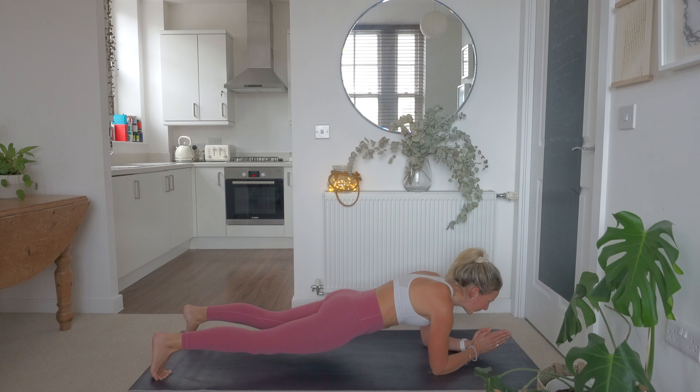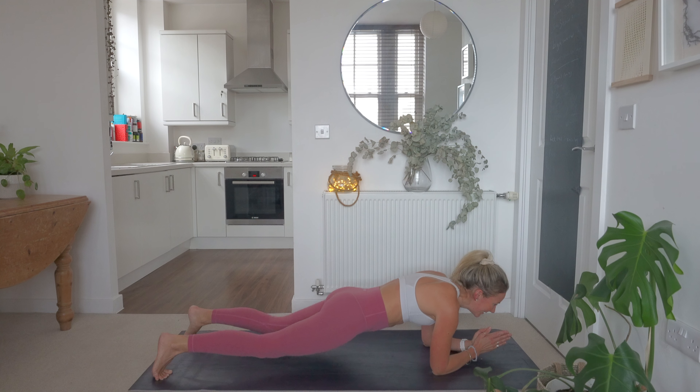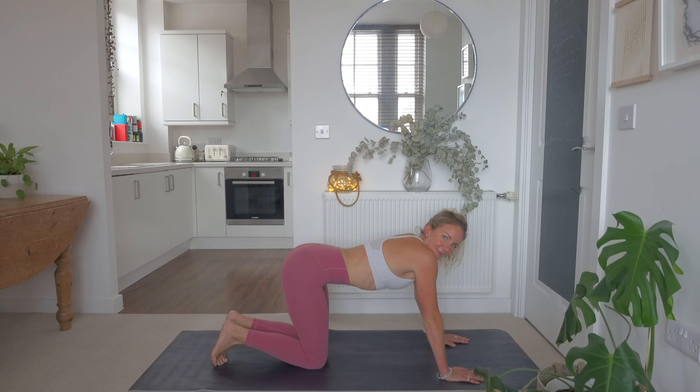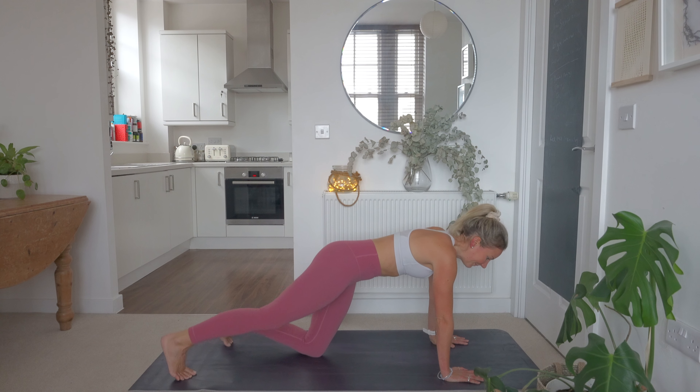We've only got five seconds left — stay with me right to the end if you can. Good work. And relax. We've got three exercises left. Our next exercise — we have got shoulder taps. High plank position.